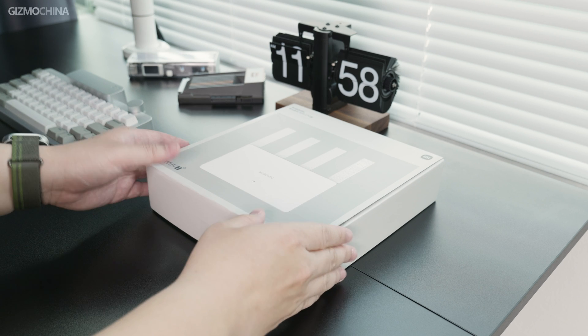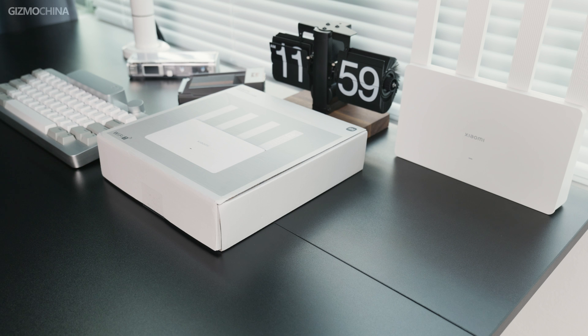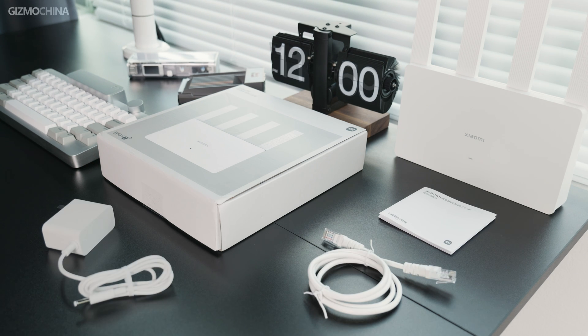To be honest, the box is pretty simple and accessories inside are pretty basic: a manual, a CAT 5E cable, and a power adapter. After all, for a router that's less than $40, you can't expect more than these.